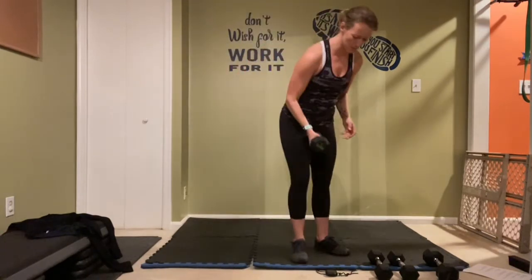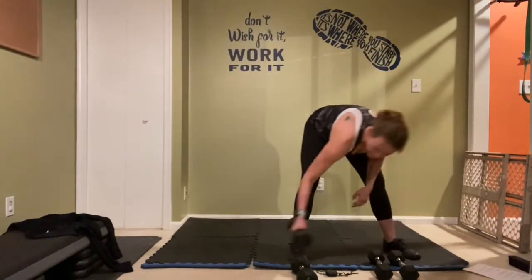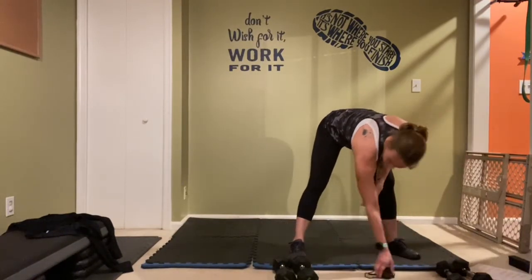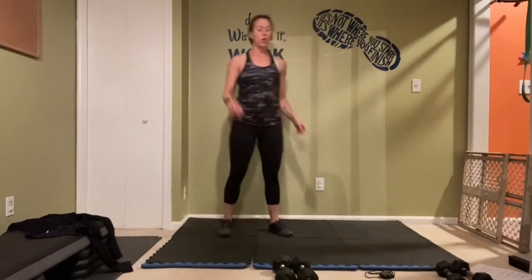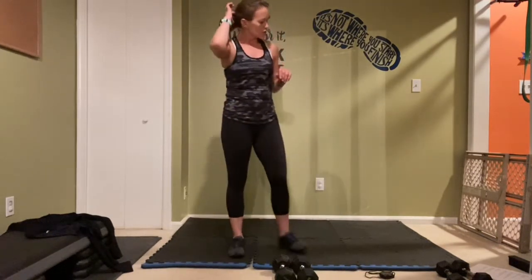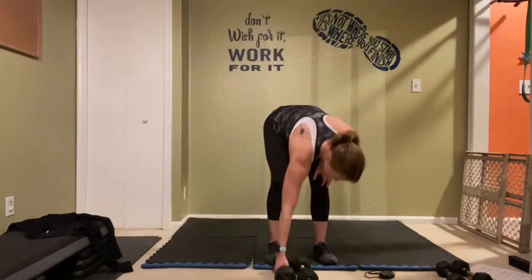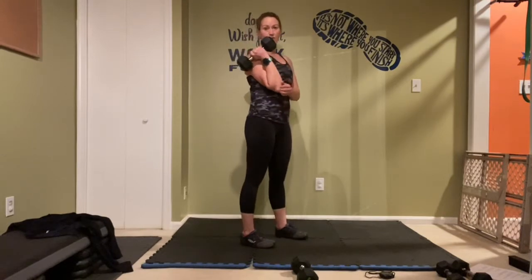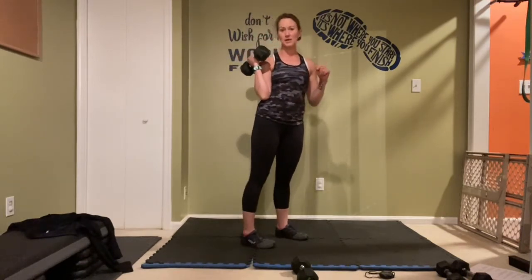Water break time! You can put your light weights to the side — you won't need them this round. You have a little balancing act for this one so you just need one dumbbell, we'll switch it out halfway. You're going to give me a step back, kick back for two reps, into a balanced bicep curl for two reps.